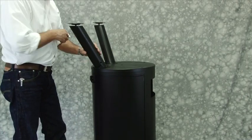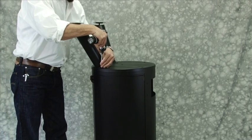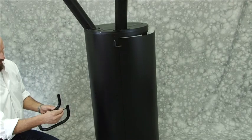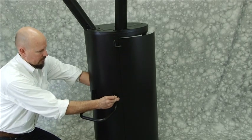Step 2. Attach smoker handle using 4 M6 x 30mm bolts and 4 M6 nuts.